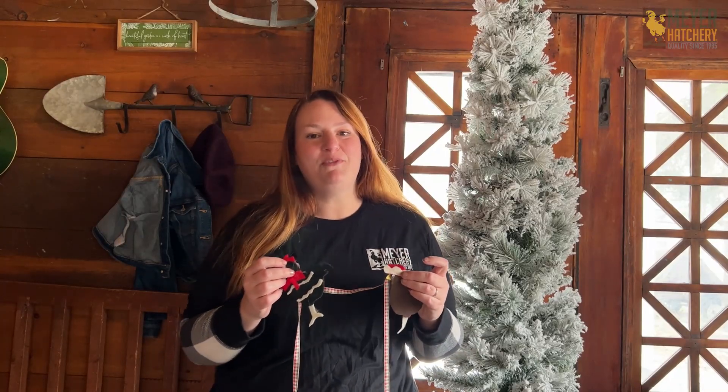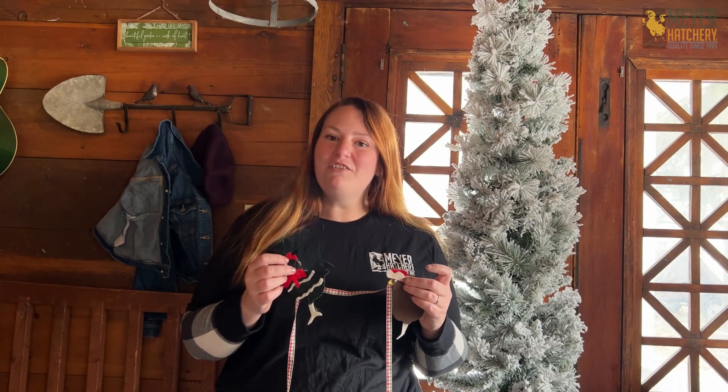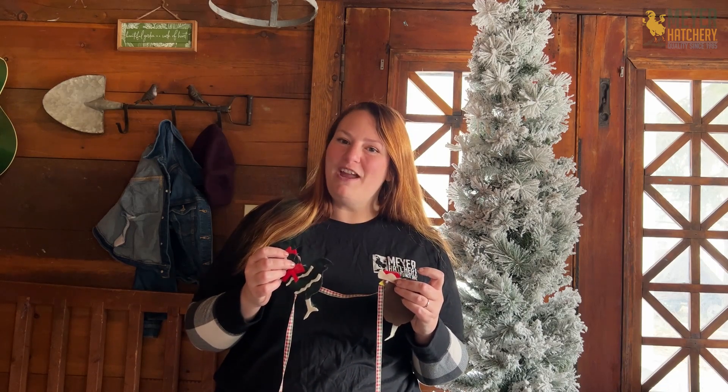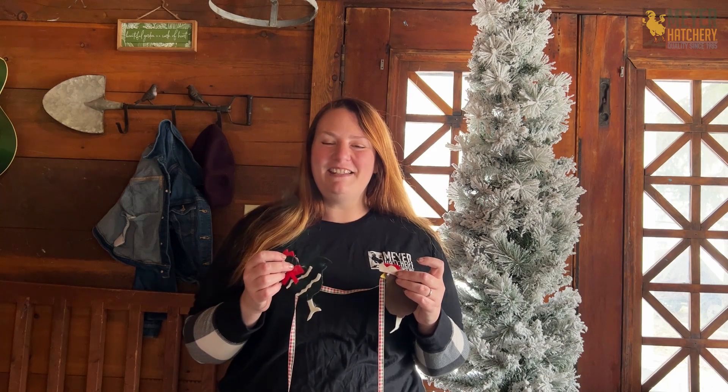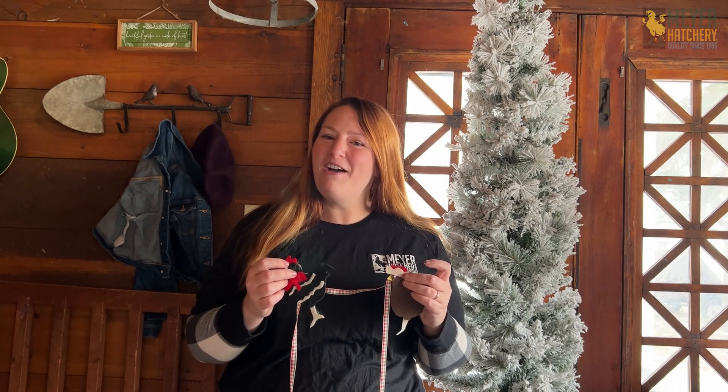I hope this has given you some inspiration for your own holiday tree. Be sure to check out our YouTube channel — there are lots of other crafts on there to keep you busy this holiday season. If you have any questions at all, drop them below. We're happy to help. Have a great day.